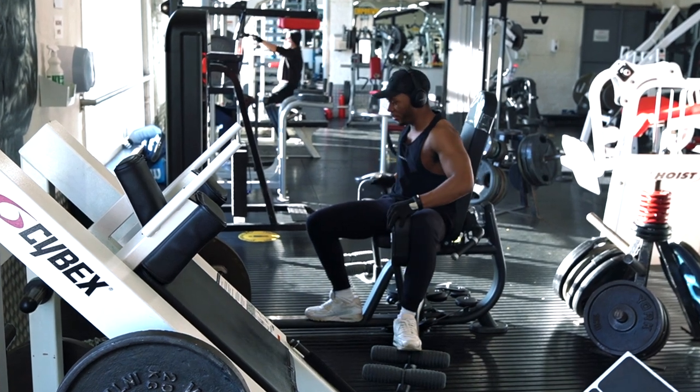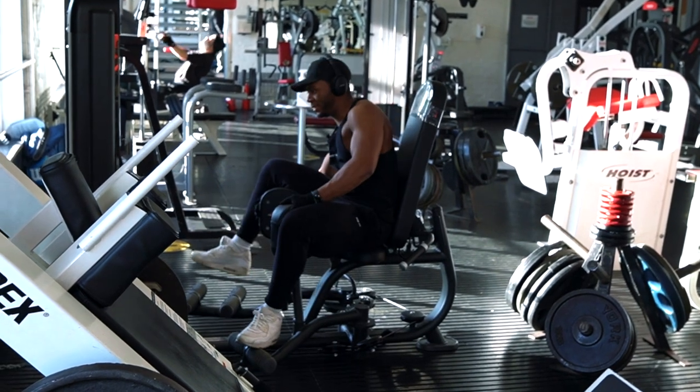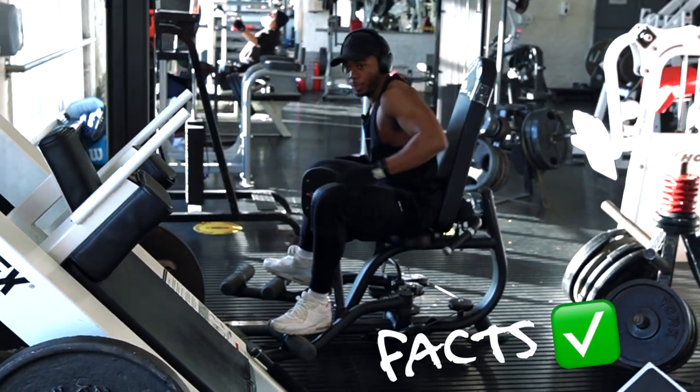Be careful when you use this exercise — don't try to go too heavy too fast. Because if you don't train these muscles often, which many of us don't, you will feel it tomorrow and the next day, and you won't be able to walk.